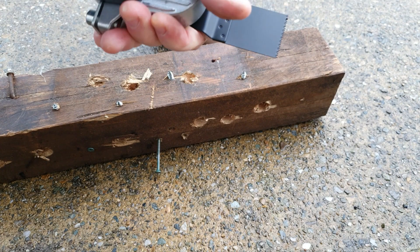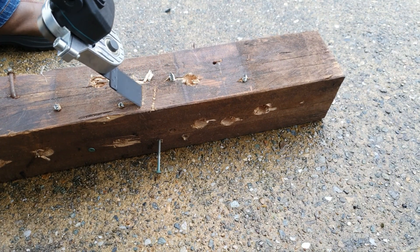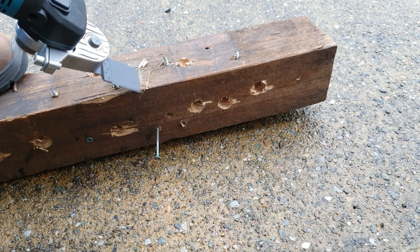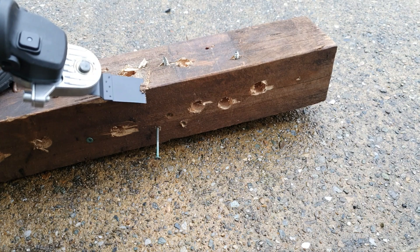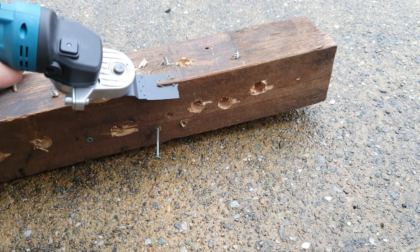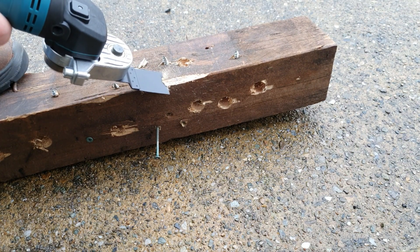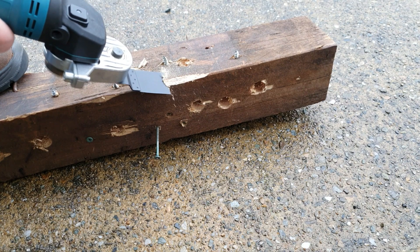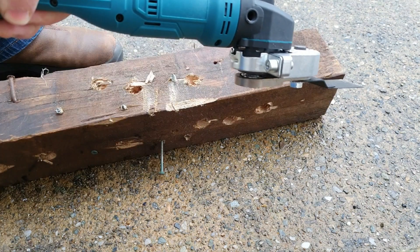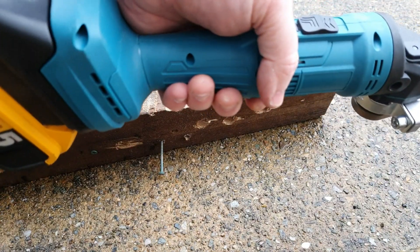That's nice — just need to tighten that up a little bit. So it works anyway. That's how to make the most basic oscillating tool out of the most basic grinder on Amazon.